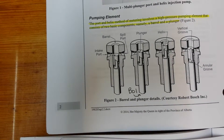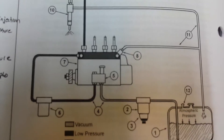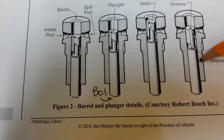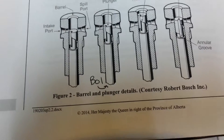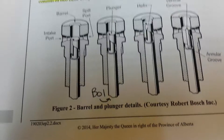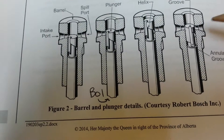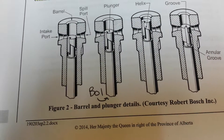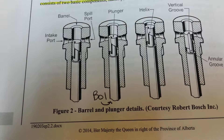There is a 1 to 3 micron clearance between the plunger and the barrel. The tolerances are quite small, which is why there are no seals between the plunger and the barrel.